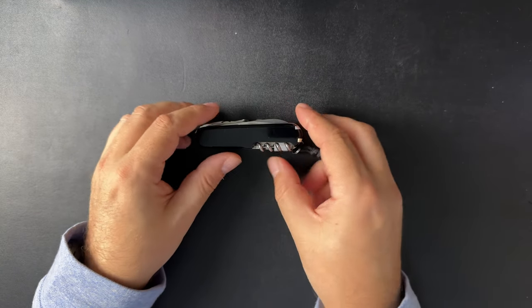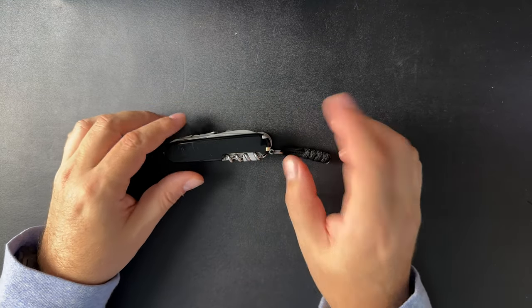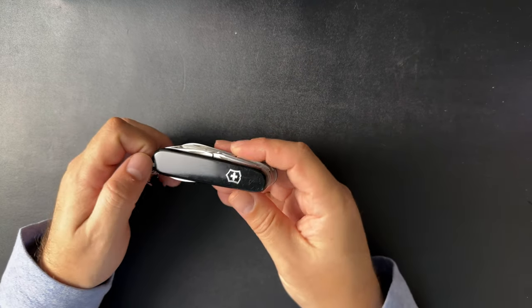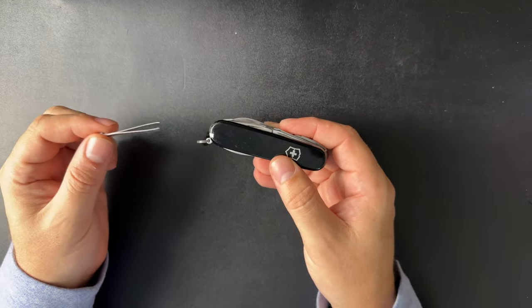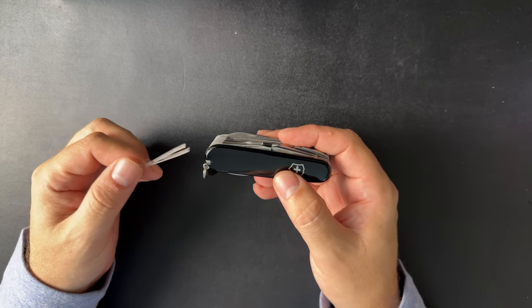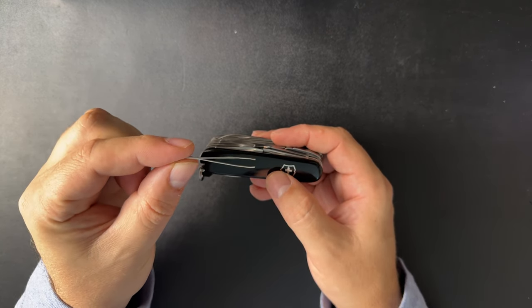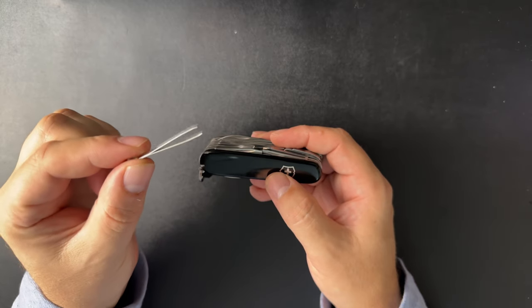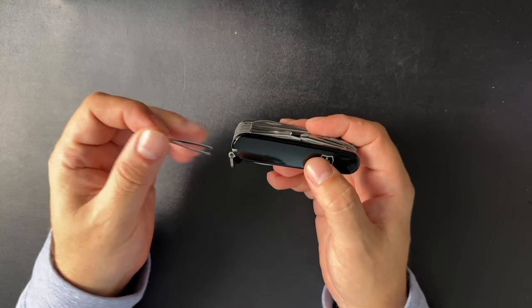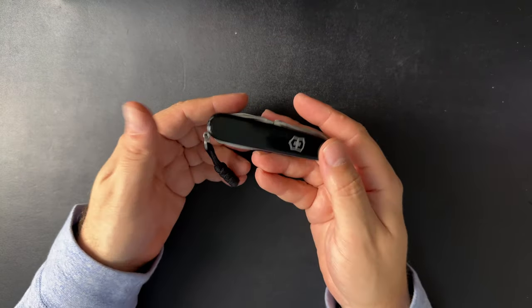I'm going to oscillate between calling this a knife and a tool, but we're looking at it through the lens of a tool — forgive me if I keep saying knife because we call it a Swiss army knife, it's in the name. On the scales we have the tweezers, which I think is probably the most underrated Swiss army tool. I use the hell out of these things and they are so simple — really just a bent piece of metal, bent the right way and it works perfectly.